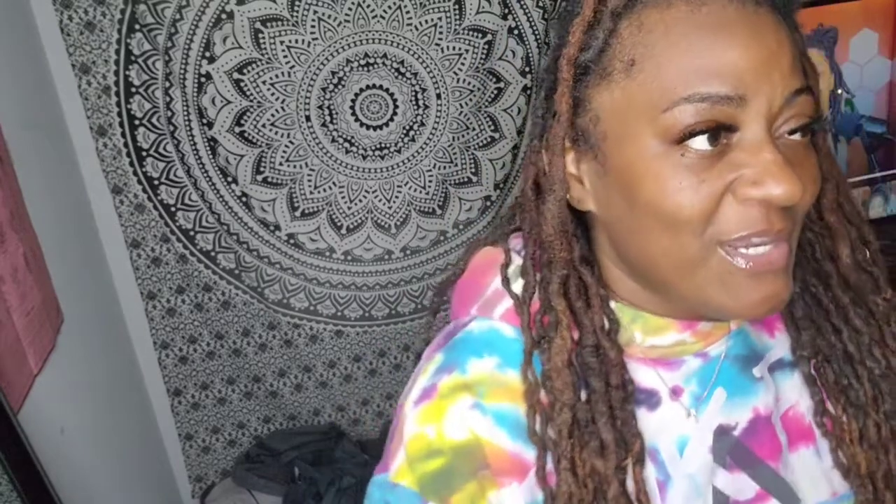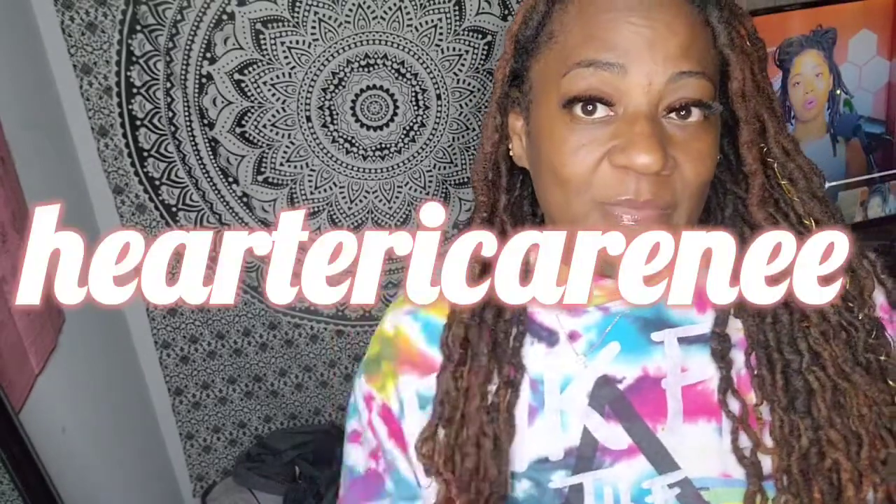I'm gonna roll those clips really quick and then we're gonna get to the next segment. Hopefully you enjoyed this narrated vlog. I'm gonna push about three or four of them out and then every day is gonna be real time — either a day late or same day. I'm excited.